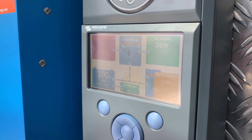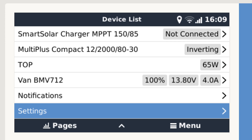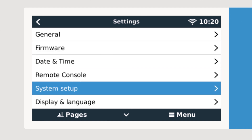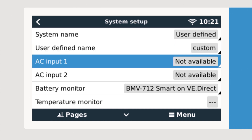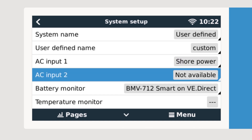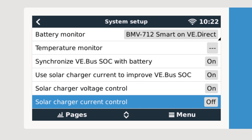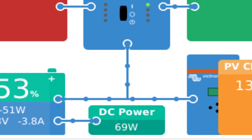We can use a combination of buttons under the screen to navigate around the menus. Using the top right button we enter the menu area. The first screen shows the device list — a list of all connected items. Navigate down to Settings, then down to System Setup. As we have a shore power connection into the side of the van, we navigate to AC Input 1 and choose Shore Power, then press the centre button to confirm. Next we navigate down to Has DC System and select it. This will now show a smaller DC power icon in the middle bottom section of the screen. If we hadn't turned that on, the system wouldn't report correctly as there would be some power losses or gains.